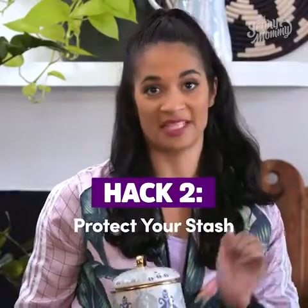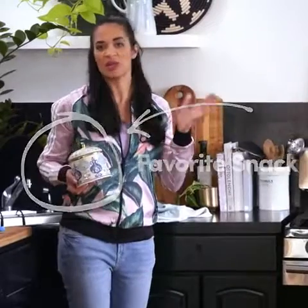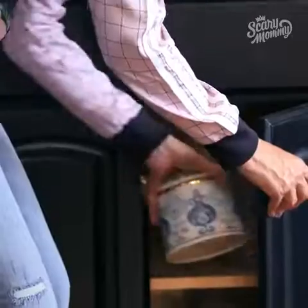Hack two: protect your stash. Every mom has the same struggle — we bring home our favorite snack, only to find it devoured within 24 hours by some kid with a bottomless stomach. Or maybe it's just your hangry partner. Either way, trust moms, we sacrifice enough. So why should we have to sacrifice our favorite snack too?